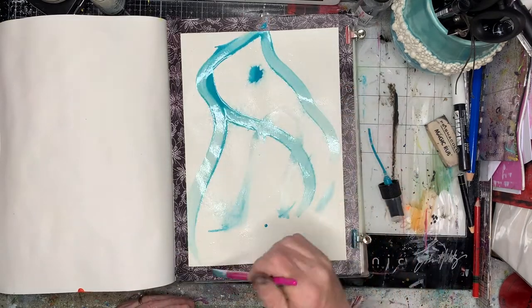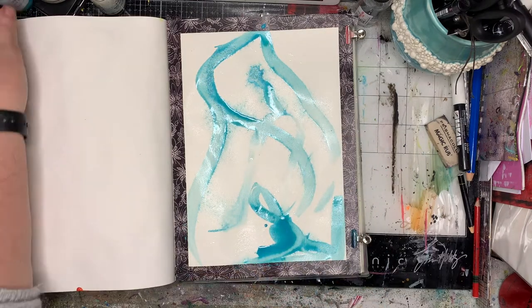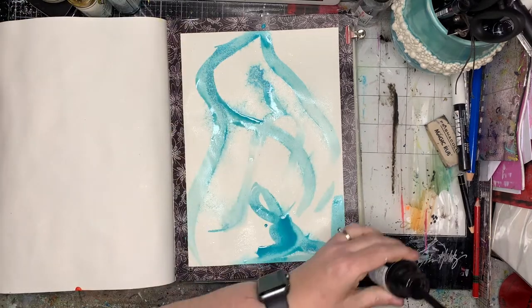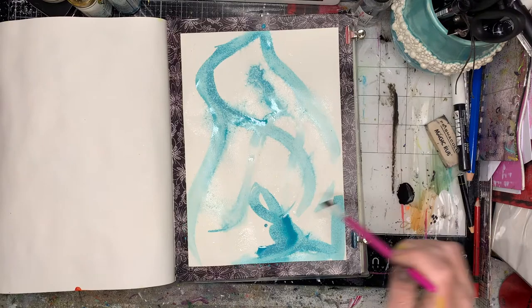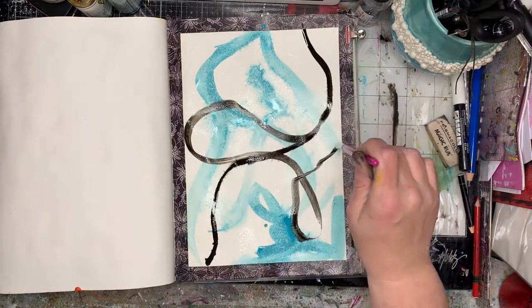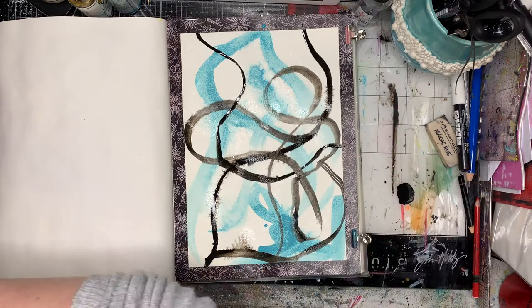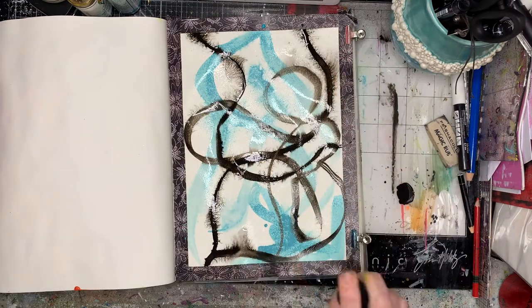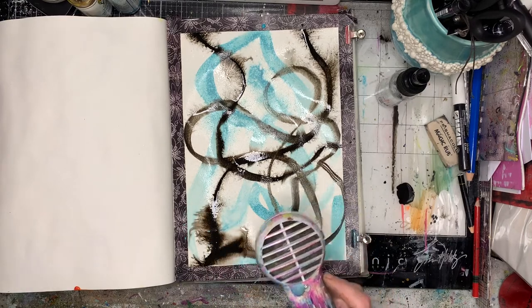I'm going in onto watercolor paper with my gloss sprays and just seeing what happens when they're a little bit wet and a little bit inky, being really really loose. I have absolutely no plans for what I'm doing on this page — I was just playing, and I love these sorts of pages for that.